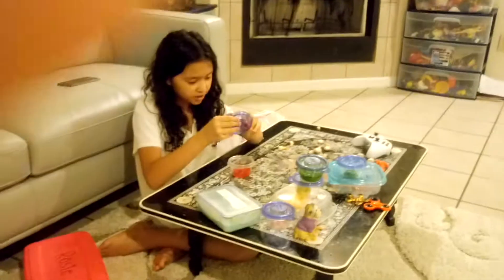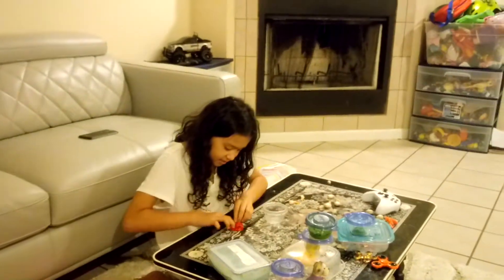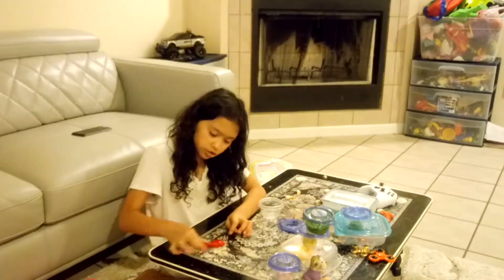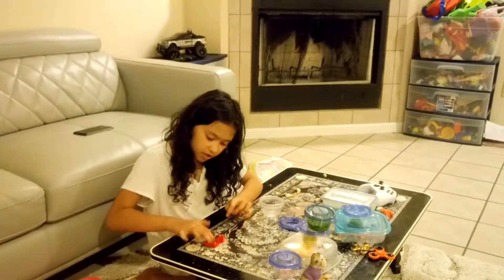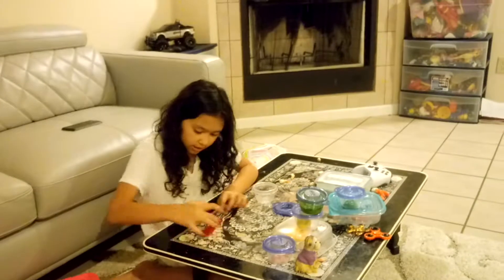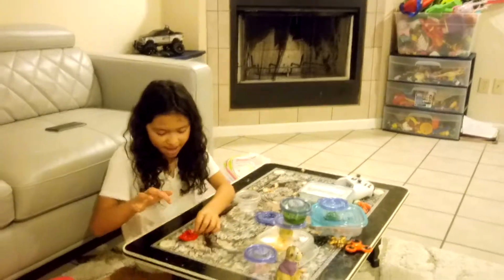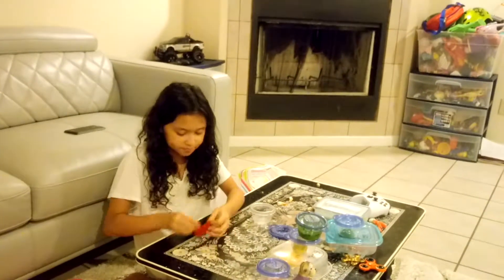This one is my regular slime again and it's called Razzberry. It is kind of sticky, just not too much — get a closer look there you go. It doesn't really make any noises when I pop it. I made this slime on my skit — it's on my channel somewhere.